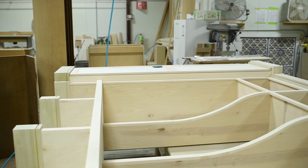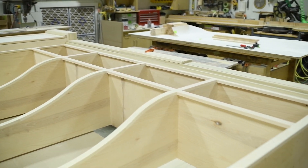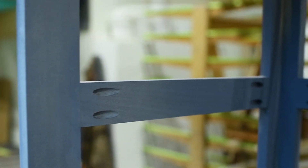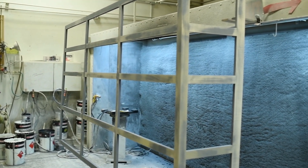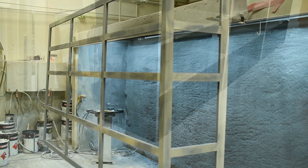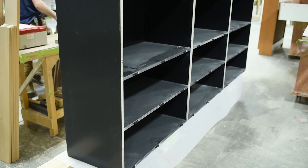We are using the P-System weekly around here. We use it for face frame applications with the Tenso fasteners. Before, we were using biscuits and clamps, or we were direct nailing if it was paint grade. This allows us to do the flat finishing. We can have a cabinet box that's fully finished without the frame on it — a seamless face frame, one long piece of face frame versus multiple pieces.